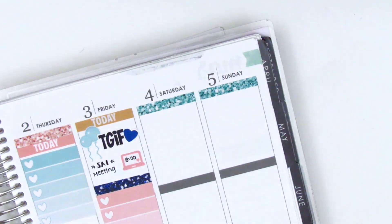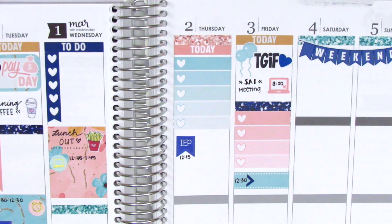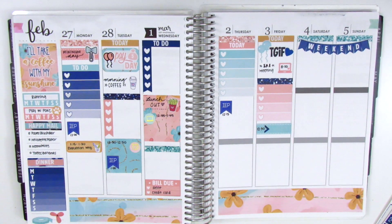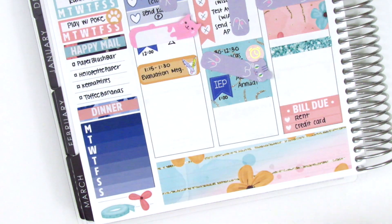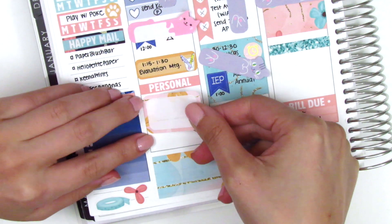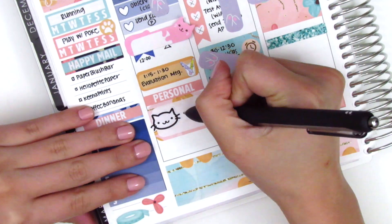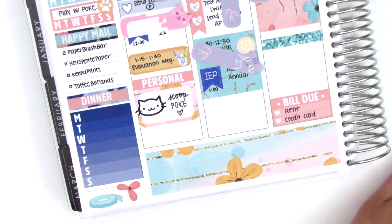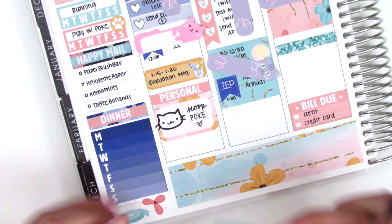For Saturday and Sunday I just put down glitter headers with the weekend banner over them. My planning style is kind of a mix of planning in advance and memory planning — before the week begins I plan out everything I can, which is usually work-related, and then afterwards I go back and memory plan or scrapbook things that happened in my personal life throughout the week. Now I've transitioned to my memory planning.